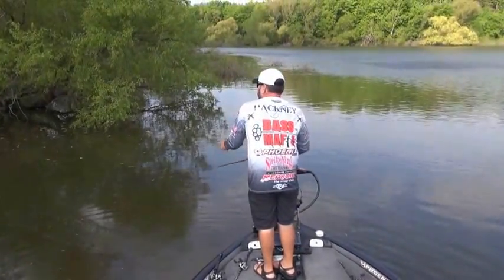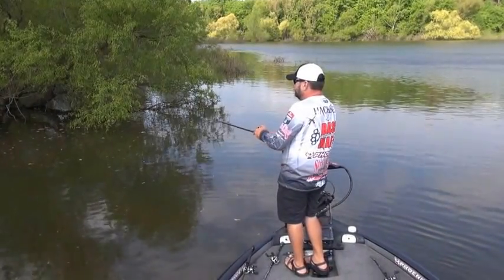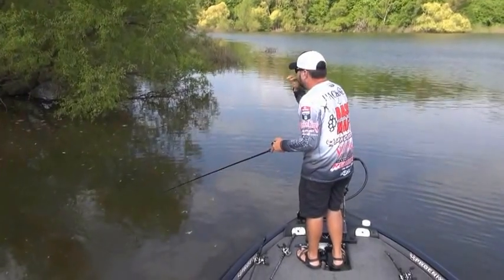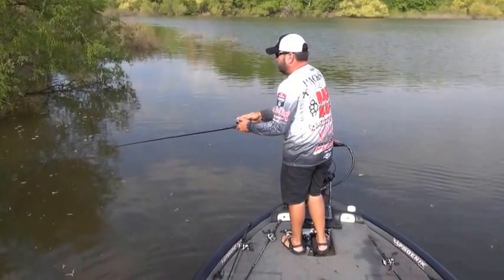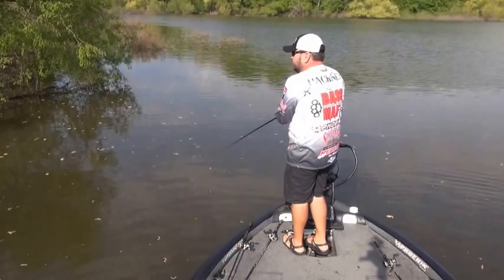I think a lot of this technique is about surprising that fish. When that bait is skipping, it looks like a baitfish flickering on top. If you watch baitfish run, they'll skip along the top of the water — so skipping the jig actually mimics that sound and action as it comes in.